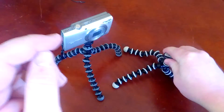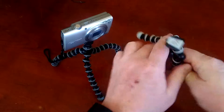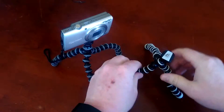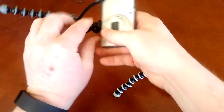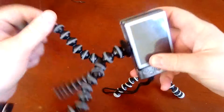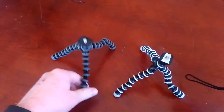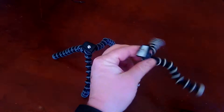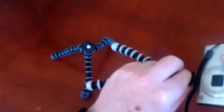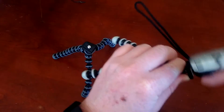As you can see, the knockoff is pretty flimsy. We'll just put this Canon camera on it to show you. The Joby GorillaPod is $10 — I think I paid like two or three dollars on eBay for this one, but it's basically worthless.